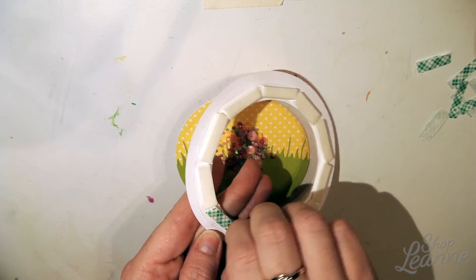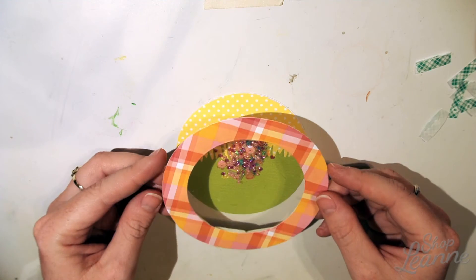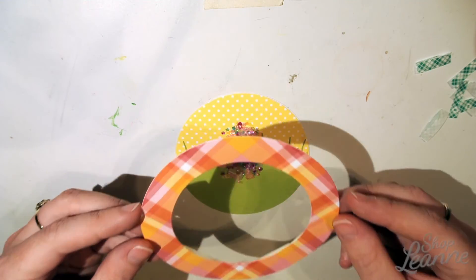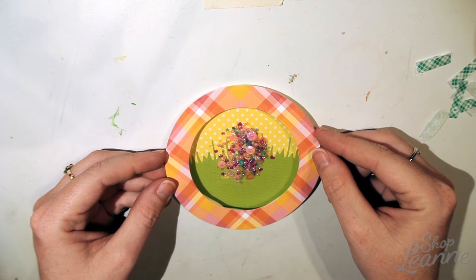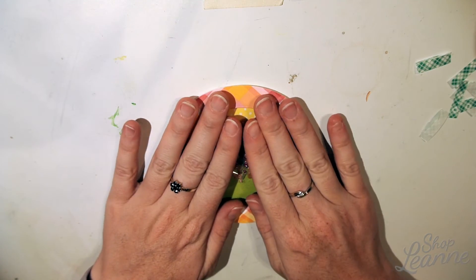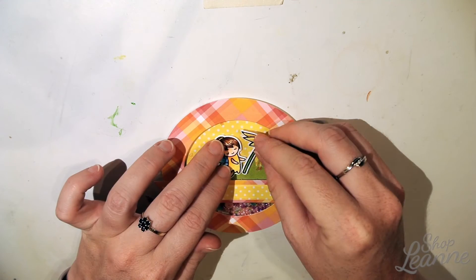Here I'm lining up my window one more time, checking the position and making sure everything's straight. I've peeled all my tape off and I'm ready to position it down. I'm considering how I want the plaid pattern layout to fall on the final card, and once I get it all lined up I press it into place — my shaker window is built.